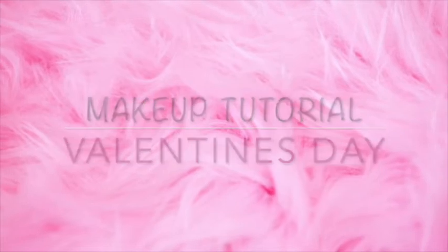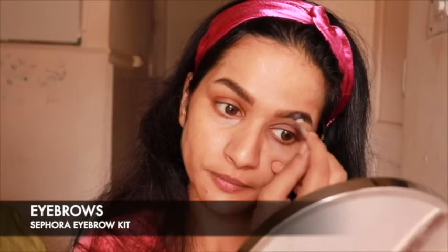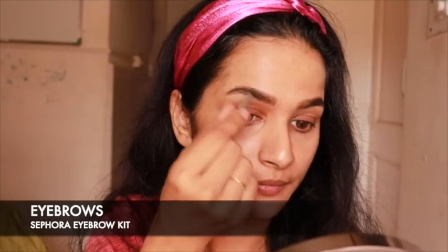So what are we waiting for? Let's get started! As usual, we will start with a primer. You may use any primer that you have and wait for two minutes for it to settle into your skin. Next, we move to the brows — fill in the sparse areas of your brows to give a clean look.